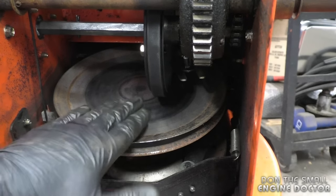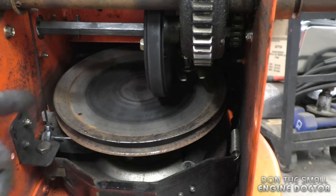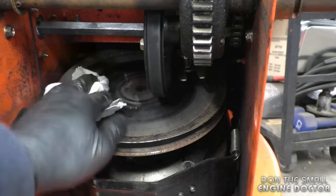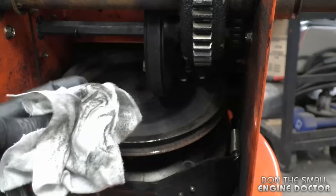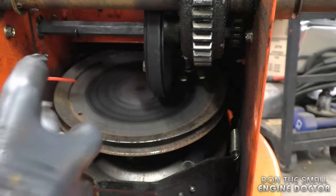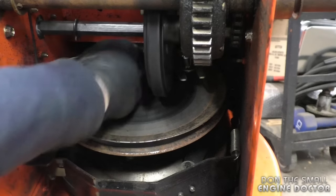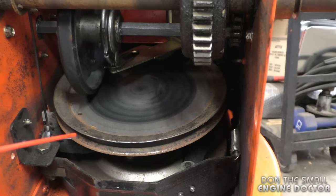Before I put everything back together, I like to give the friction plate a nice cleaning. What works good is straight gas or carb cleaner — today I'm using carb cleaner with a nice clean rag. You'd be amazed at the film of oil that comes off. Move the shifter and clean the other side as well.